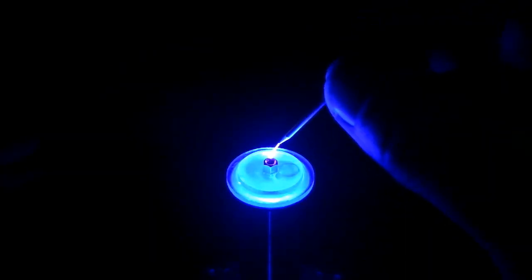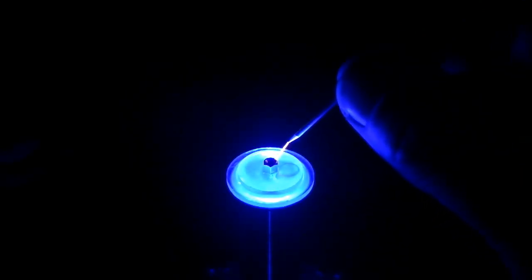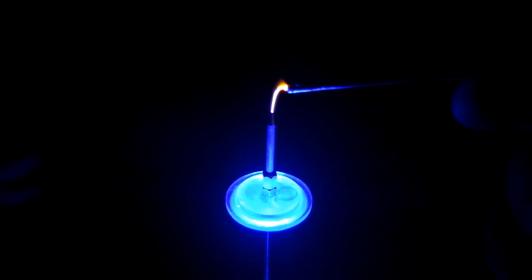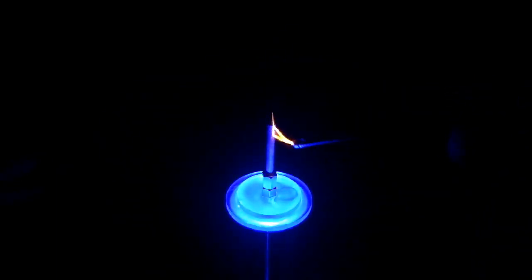For a bit of fun, we'll take the discharge needle out, start the music again, hold the discharge needle in our hands, and come close and wait for the arc. Oh, smoke! Actually, while digging around with the discharge needle, I'll put it back in, grab a bit of wire, bring it in close and let it arc to the wire — and see if I can take this little arc of plasma for a ride. Oh, it's fun for all the family!